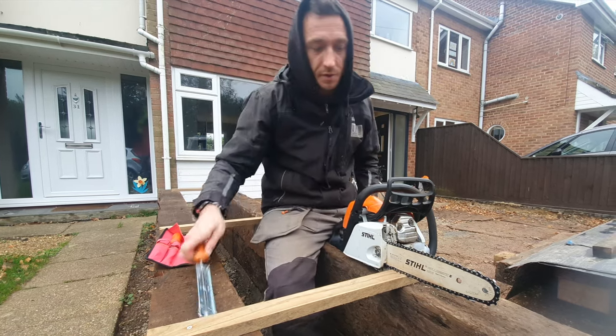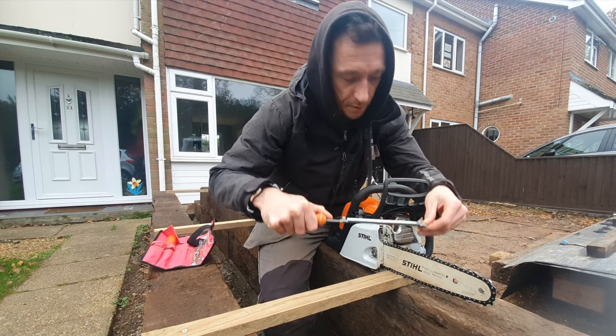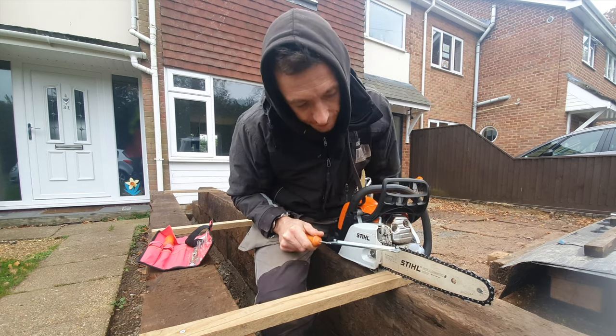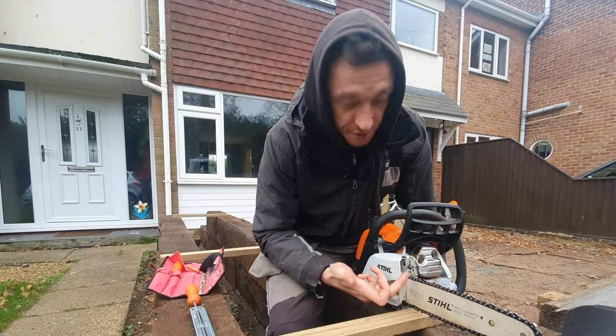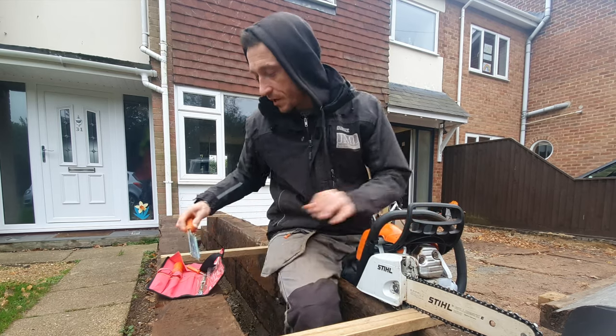Once you've filed it all at a 30-degree angle, a couple of tips: hold it flat when you're doing it, and it's also sometimes worth marking which blade you started on. Once you've done it a few times you'll just know what you're doing.